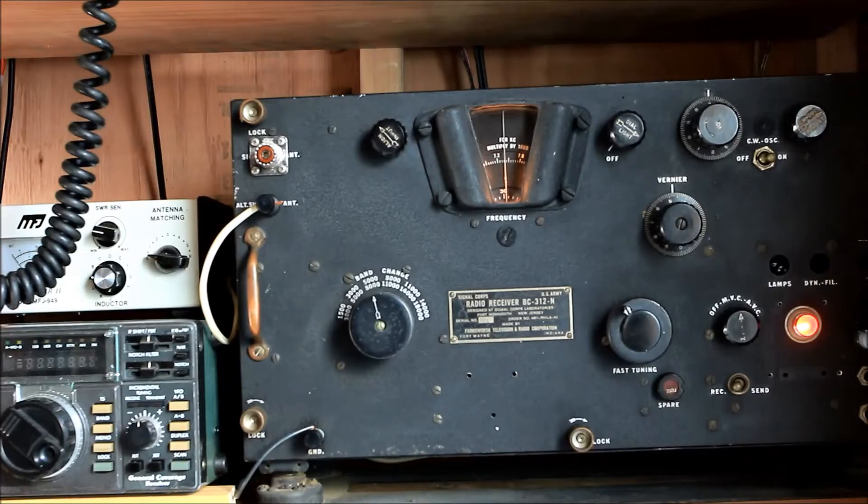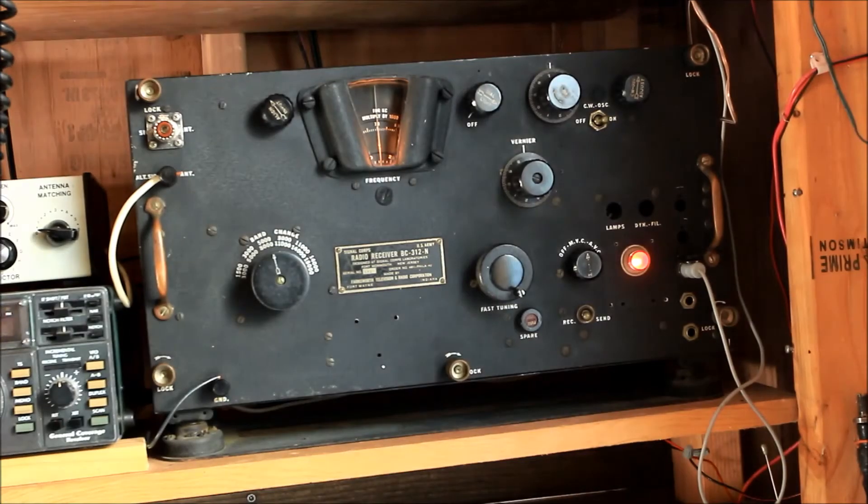This is 40 meters CW. There are a lot of signals in here.